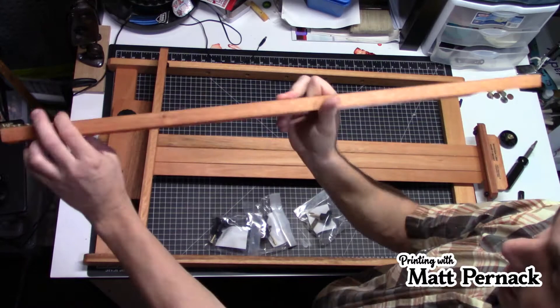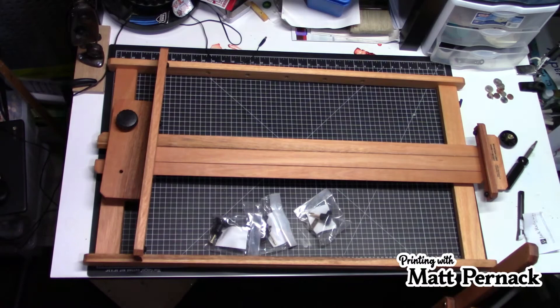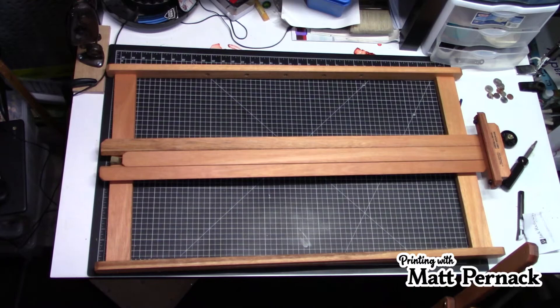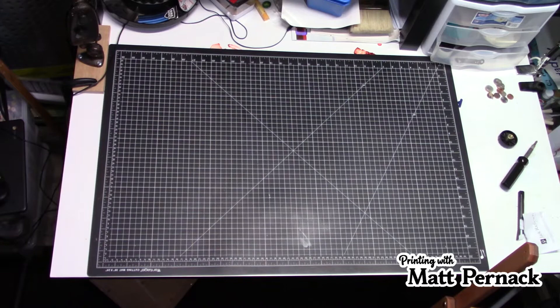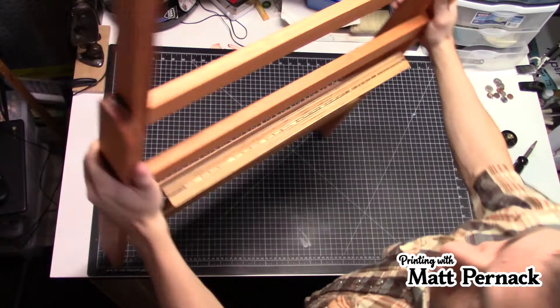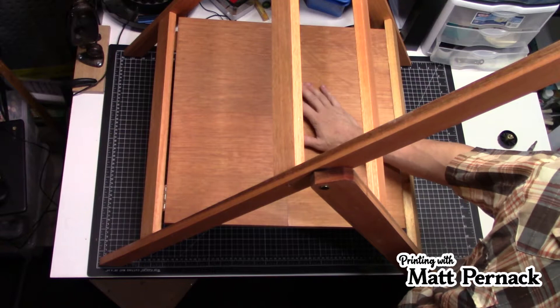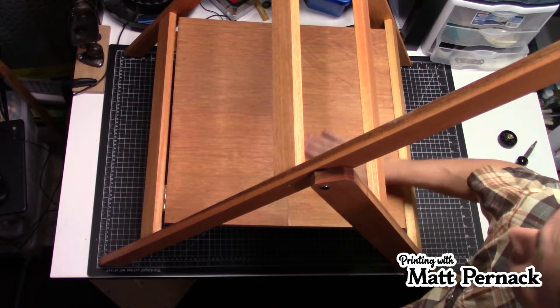We've got this piece here — this is the back brace — and as you can see it's got a little routed channel on it so it slides. Then here's the easel part where the canvas will sit. Now this whole easel is considered a collapsible easel, which is one of the reasons it's really nice — you can collapse it up and put it in a small area. It also has shelf space on it, which is really nice.